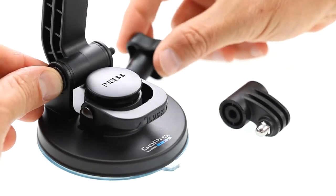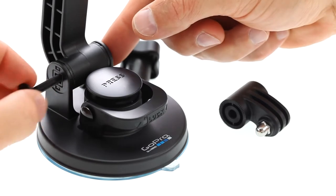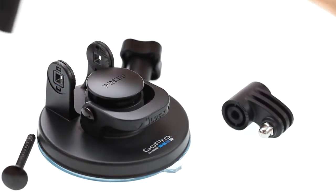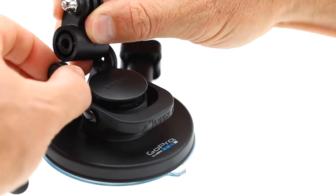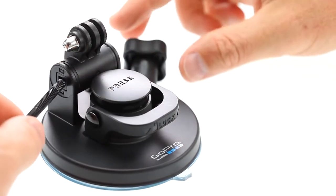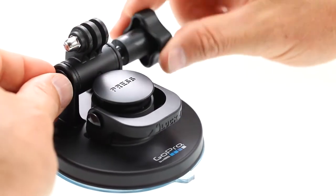The suction cup mount arms can be swapped out quickly by loosening and removing the thumb nut, sliding in the arm, and replacing the thumb nut. The thumb nuts can be inserted on either side, giving you options for how to set up the mount.